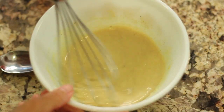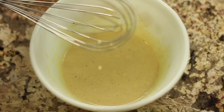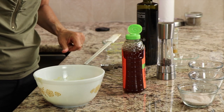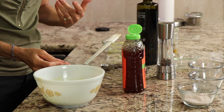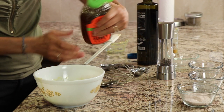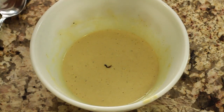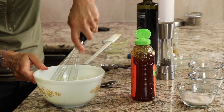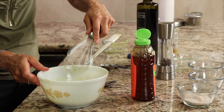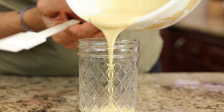Once you give this a nice, really good mix, go ahead and give it a taste — you want to make sure it's the way you like it. Just a little taste. You can adjust and say, oh, it's not sweet enough. I think that's what I'm going to do — it's not quite sweet enough, so I'm going to add just a little bit more honey, not too much. It's got a little tang to it. It's very delicious! After that, we'll just pour it into a jar and store it in the fridge.